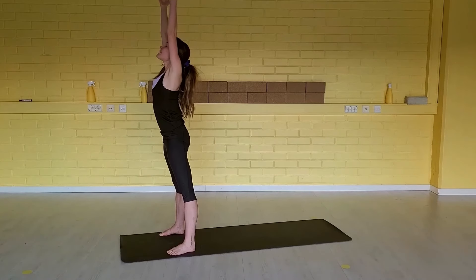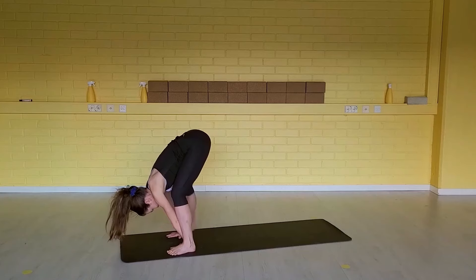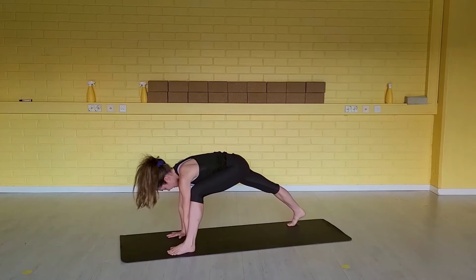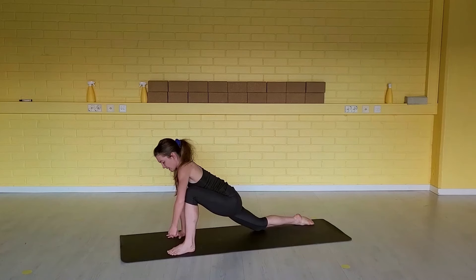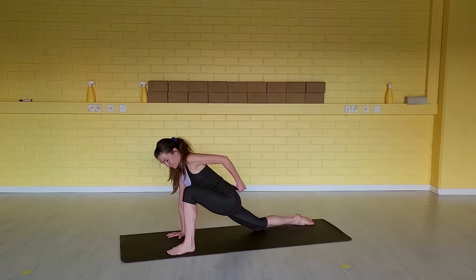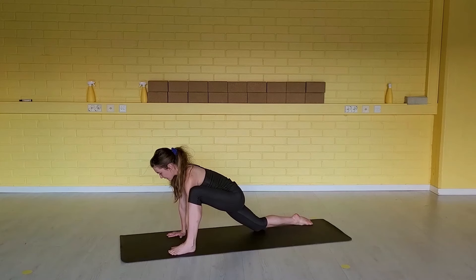Inhale, lengthen side bodies. Exhale, fold forward. Inhale, half a lift. Step your right knee back and we stay here again. Hug the left outer hip into the center line — left knee into your left shoulder to really square your hips. And then let the hips sink down a little deeper.